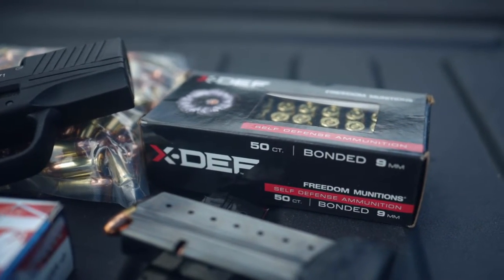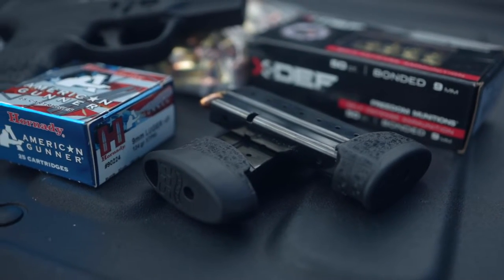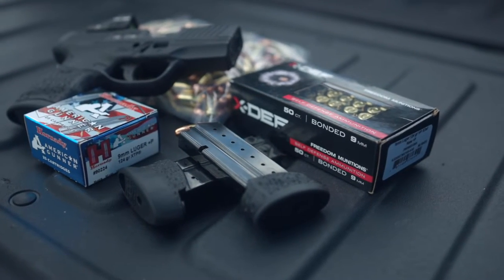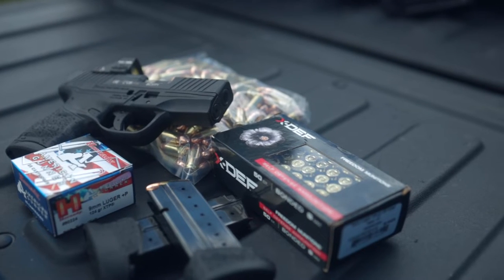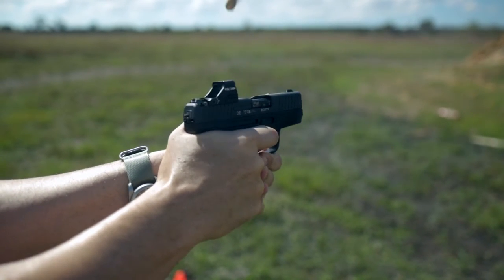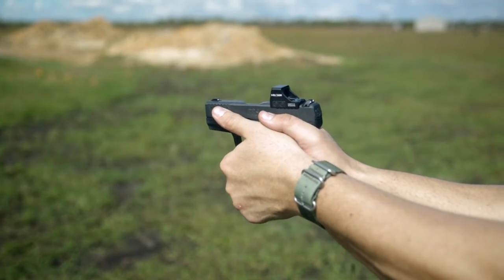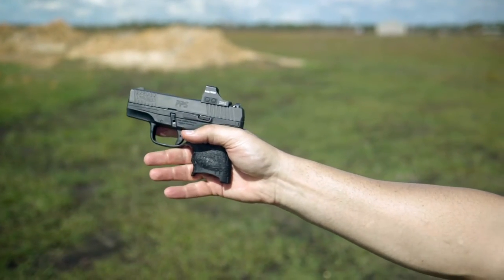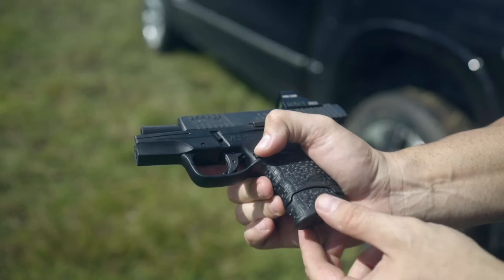During our course of shooting, we put an additional 120 rounds through this, bringing our total close to 300. There were no issues whatsoever. However, many times during shooting I noticed that I was riding the slide stop and prevented the slide from locking open on empty. My cameraman shot it too and noticed the same thing. We concluded that it's mainly a training issue for those that get a high thumbs-forward grip on the gun like we do. It's not a deal-breaker, but definitely is a workaround.